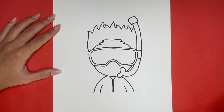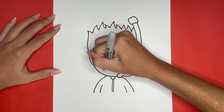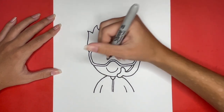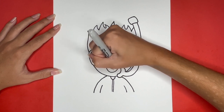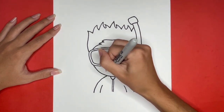Next, we are going to draw the mouth. We will draw a curved line for the bottom outline of the mouth. Then we will draw a line connecting the two sides of that curved line together. Then, in the middle of the bottom outline of the mouth, we are going to draw two curved lines above it for the tongue.